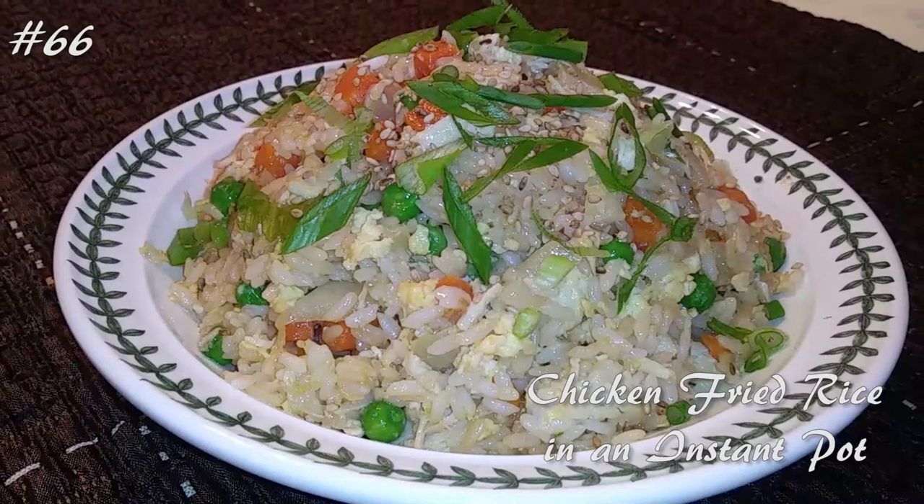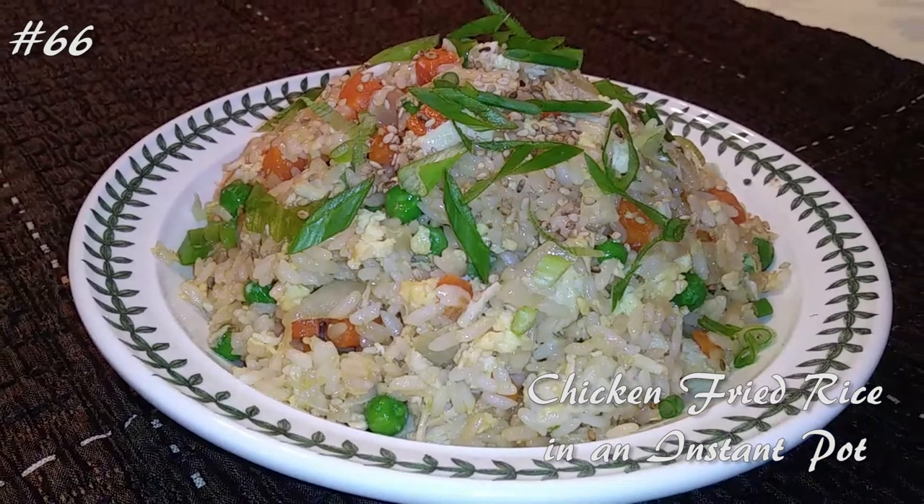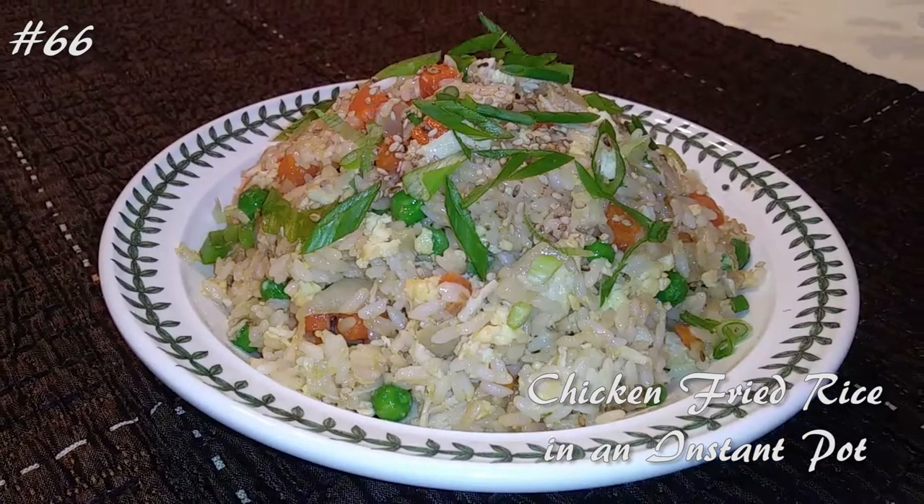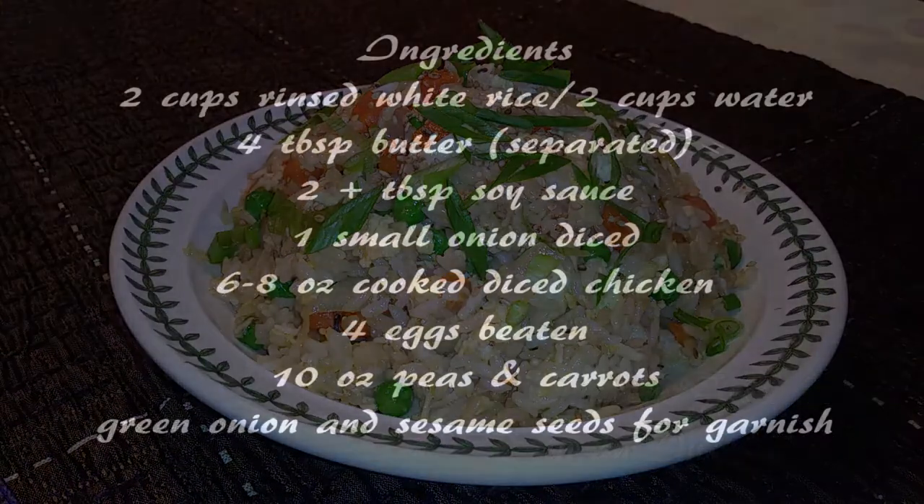Hi everyone! Welcome back to my channel. Today I'm making chicken fried rice in an instant pot. So if you guys want to know how to make this, hit that subscribe button and watch me cook.